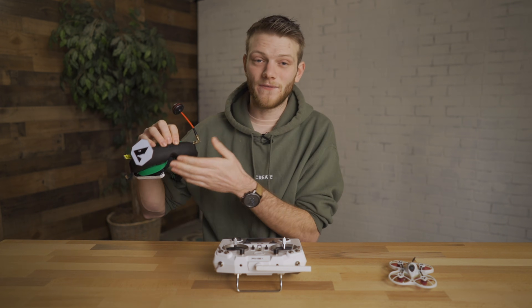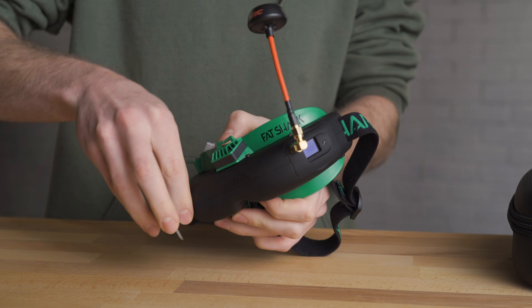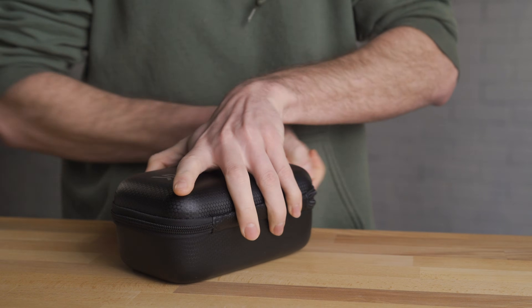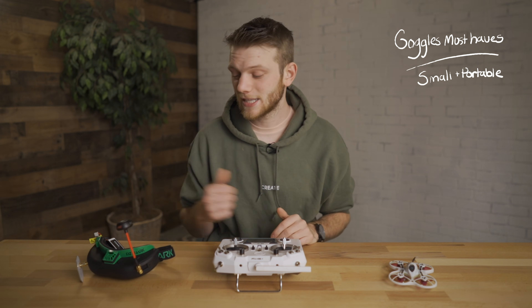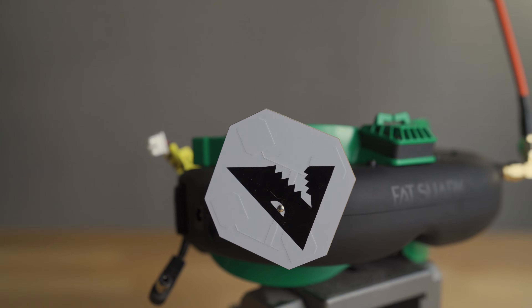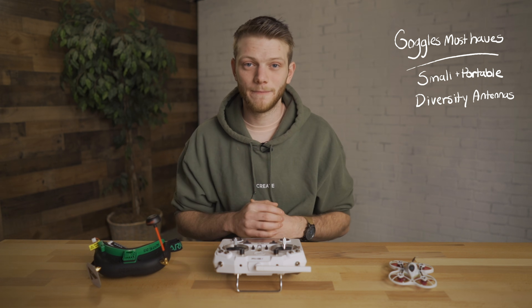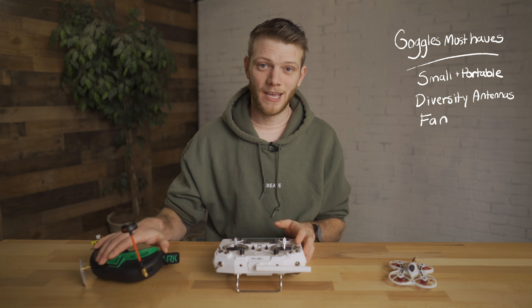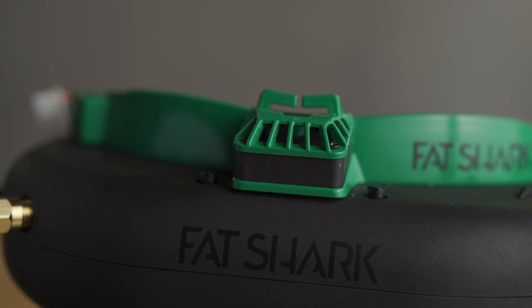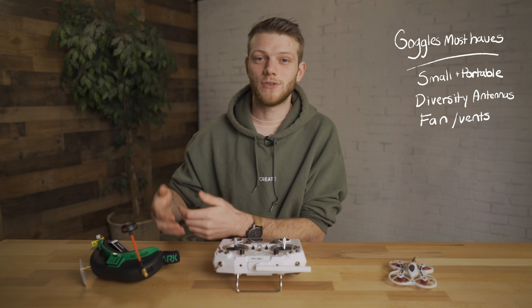I went with the classic slim Fat Shark style. Right away I wanted them to be small and portable — this rules out box goggles, which are much bigger and harder to travel with. These break down super small once you take off the antennas and travel really easily. The next thing I wanted was diversity: two antennas, one omnidirectional and one patch antenna for longer range in one direction — having them switch back and forth as you're flying gives you the cleanest signal. Another thing I didn't know I wanted until I got these goggles was a fan. These things fog up especially on a hot day, and a built-in fan gets rid of that moisture so you don't lose sight while flying. I would definitely recommend some sort of airflow — either a fan or vents — so you don't fog up your lenses.